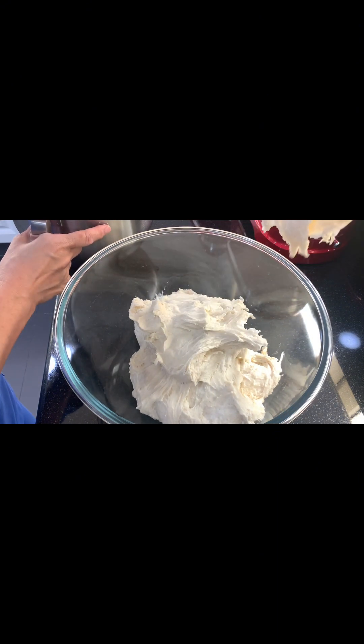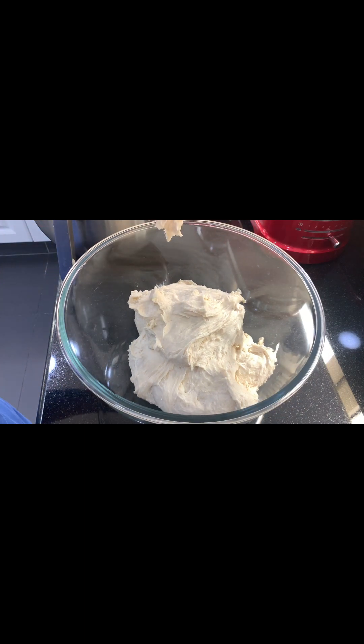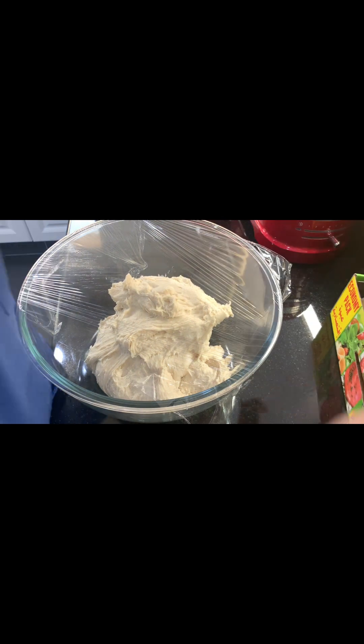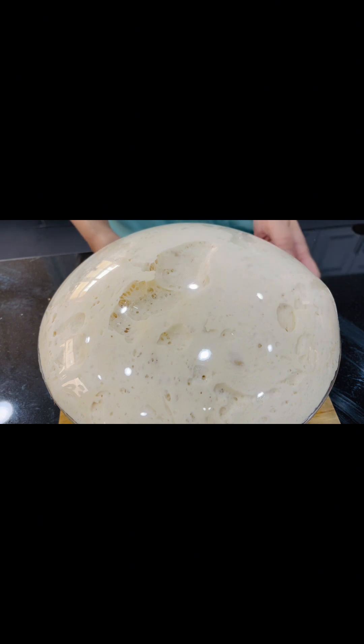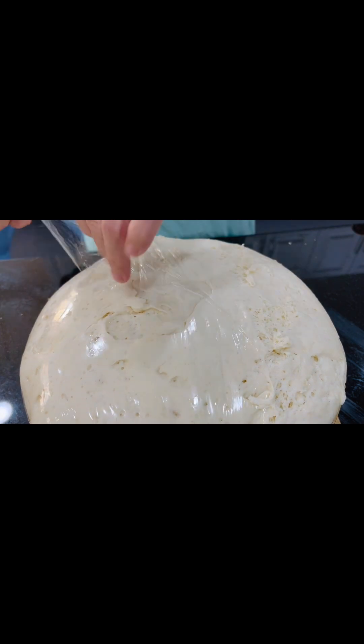Cover it with cling wrap and leave it for 45 minutes for resting. When you can see that the dough is already double in size, here we go — look at that!